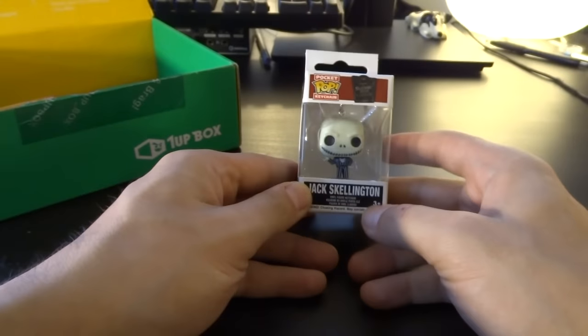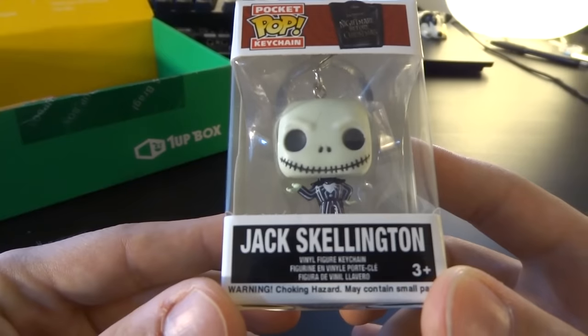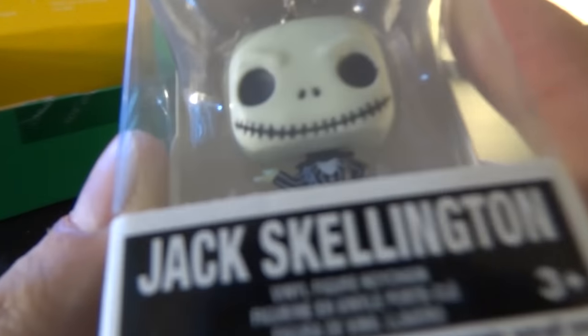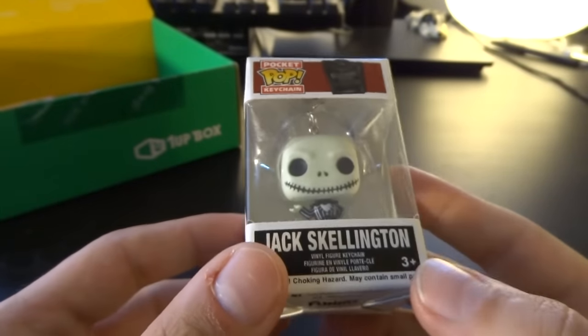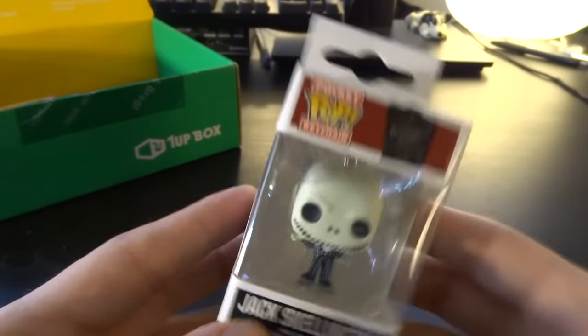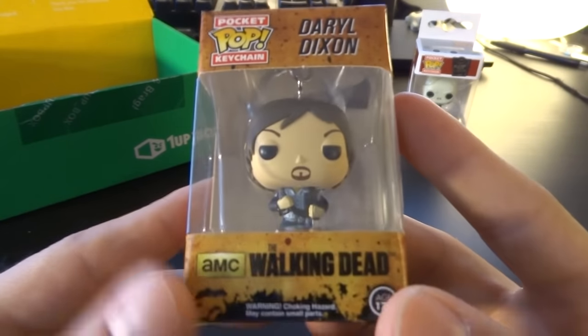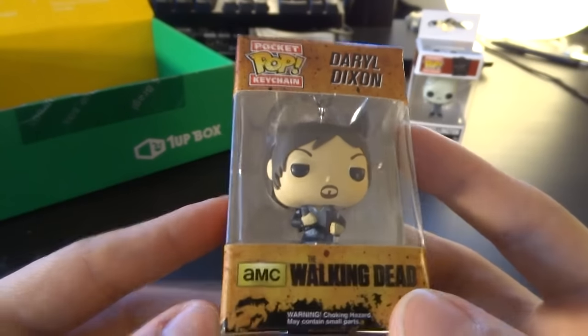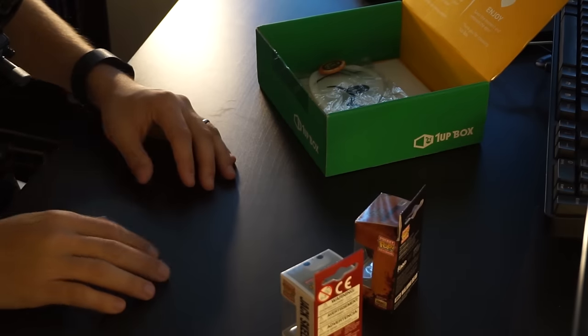We got two pocket pop keychain figures. Number one: Jack Skellington from Nightmare Before Christmas. These are very adorable, they're actually really well made. I'm not one for a lot of keychain stuff, but I think they look really awesome — maybe I can put them on the wall or something. And the other one we got is — oh, that's awesome — Daryl Dixon from The Walking Dead! That is the coolest one. You got one from The Walking Dead and one from Nightmare Before Christmas. I think they look really cool, I'm digging them.